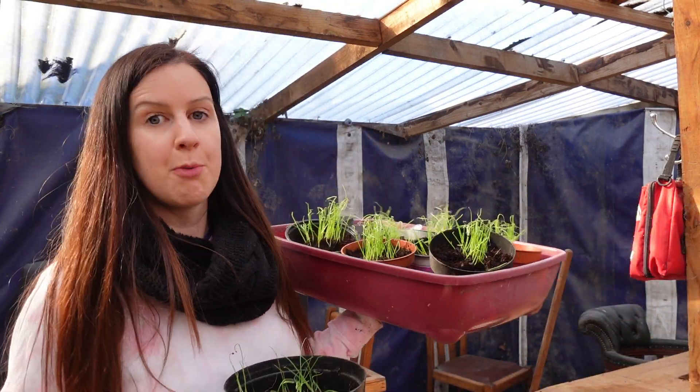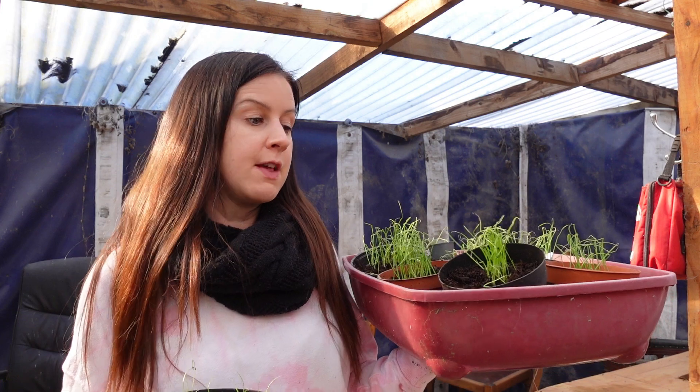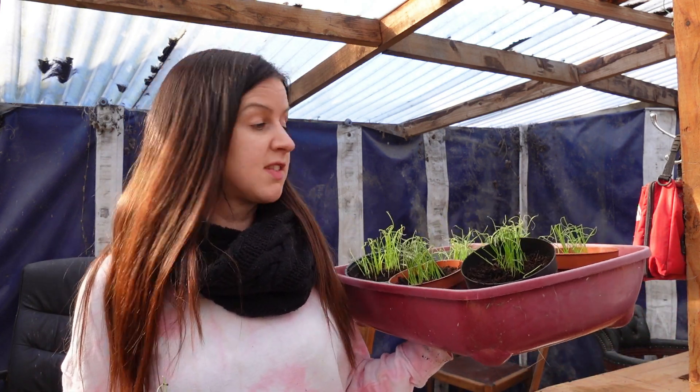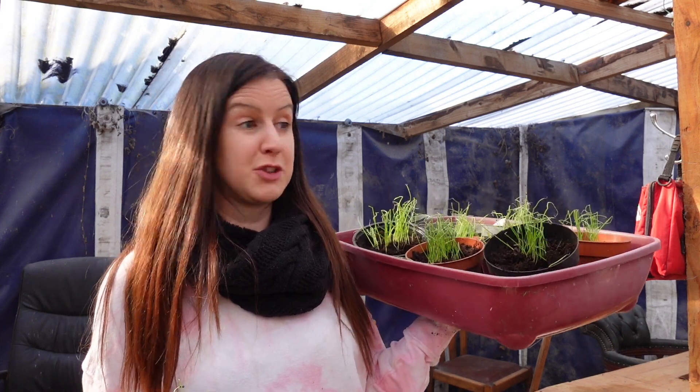Well, that's a quick tidy up done and I'm going to get these back into the polytunnel now. I like the idea of leaving them out, but I think they're just too small at the moment, and if a slug or a snail gets anywhere near them they're going to munch the whole pot.